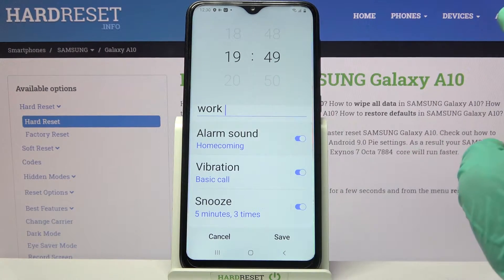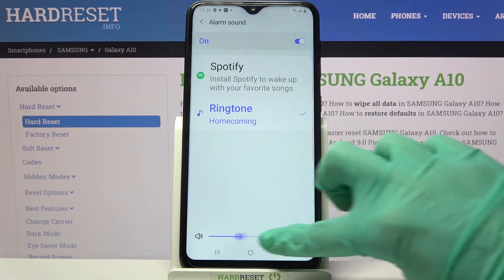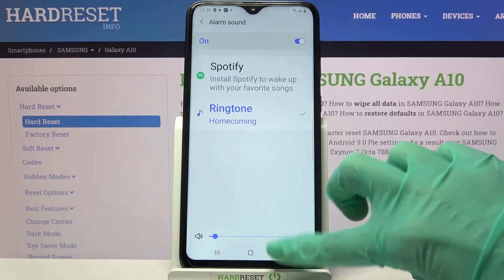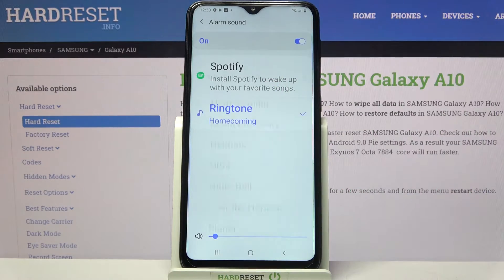Now you can click on alarm name and over here swipe left or right to change the volume of it. Go back, click on it again, and this time click ringtone.